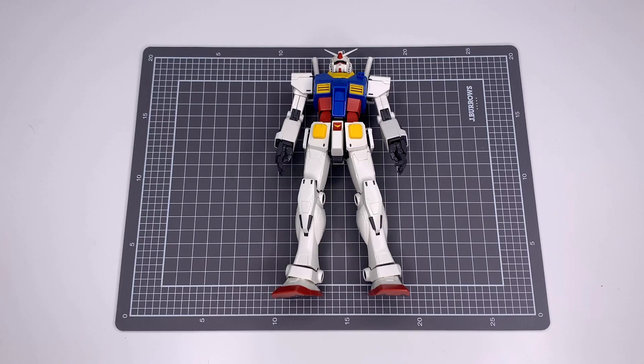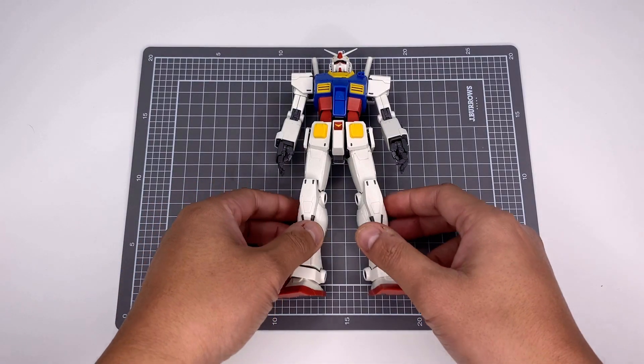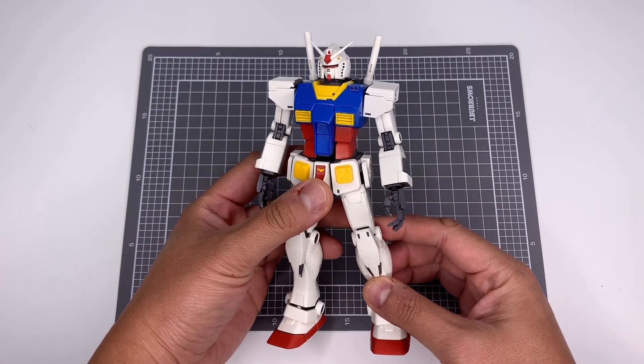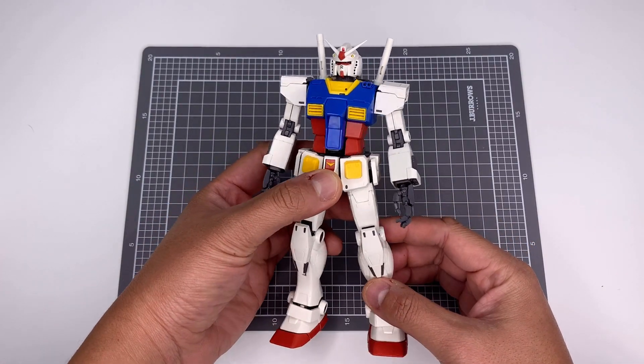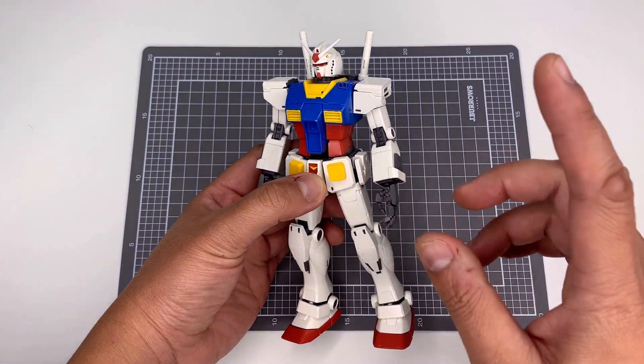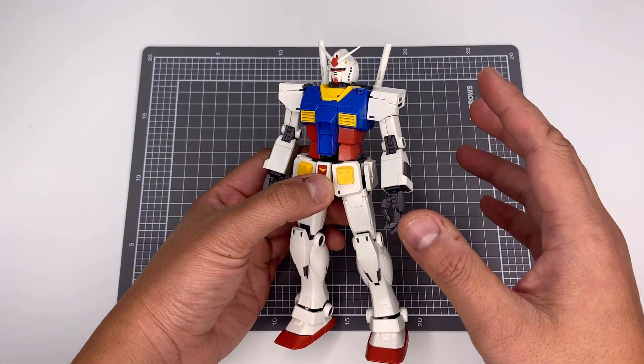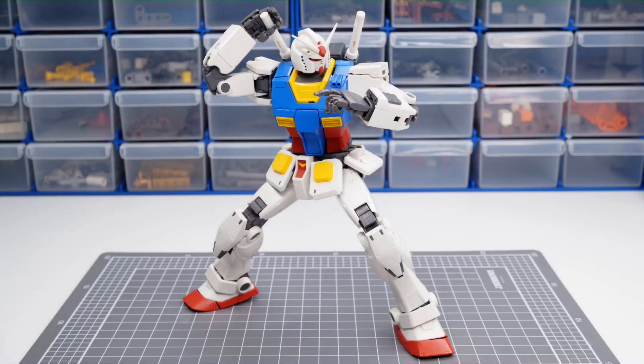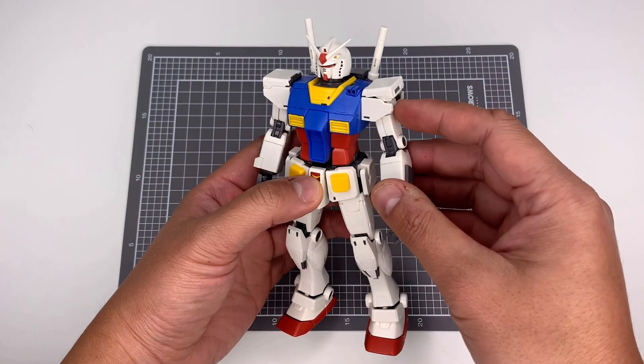Before we get into it, I just wanted to show you some quick points on this model, because this was the actual inspiration for my Lego Gundam. In part one I'm going to take you through the arm and the shoulder. We're going to start off with the shoulder first, and I'm going to show you all the different points of articulation that we have to capture with our custom mechanical Lego joints.